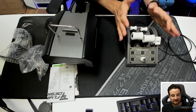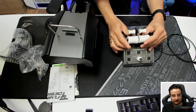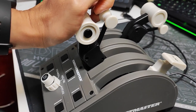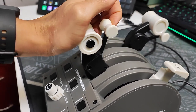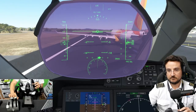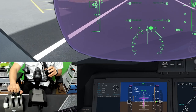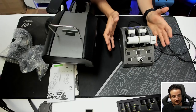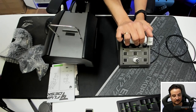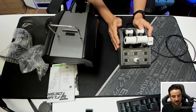I only have two complaints about this specific product after using it for a couple of months. First, the reverse thrust levers are great — by pushing them you can engage or disengage reverse thrust. However, on a real plane this would be an axis, and here it's not. You basically use it as a toggle switch, which isn't ideal, but I got used to it. I don't mind switching to reverse thrust mode and then using a different axis on the yoke to modify the reverse thrust amount.